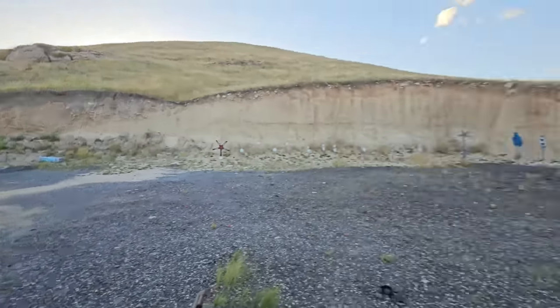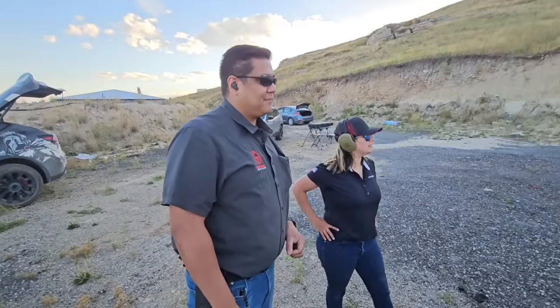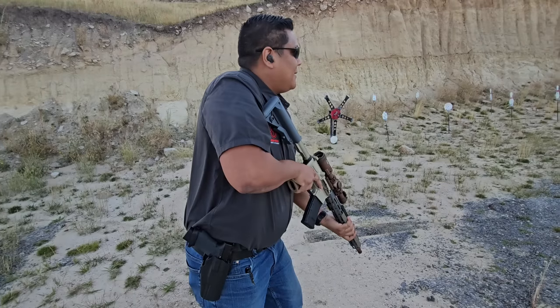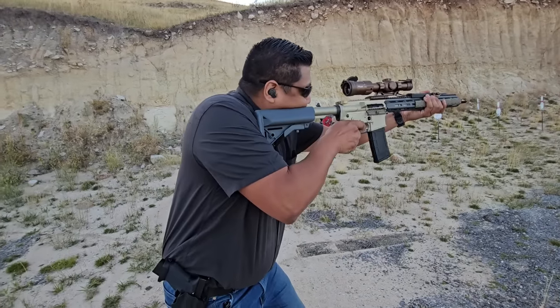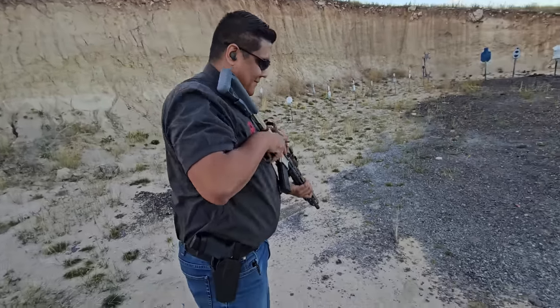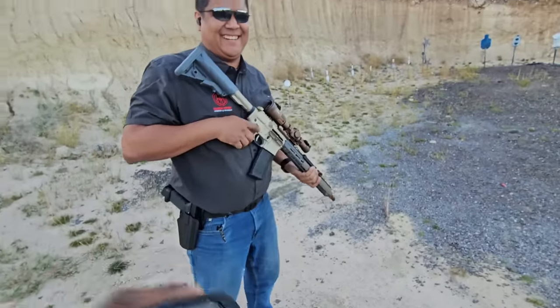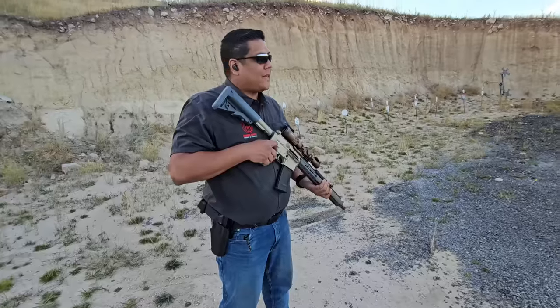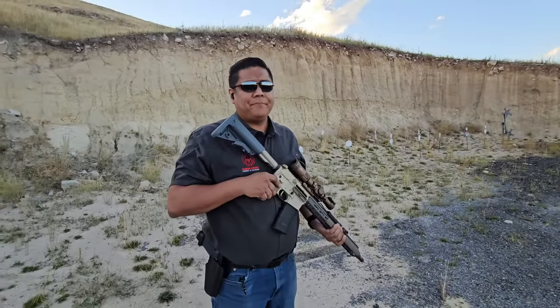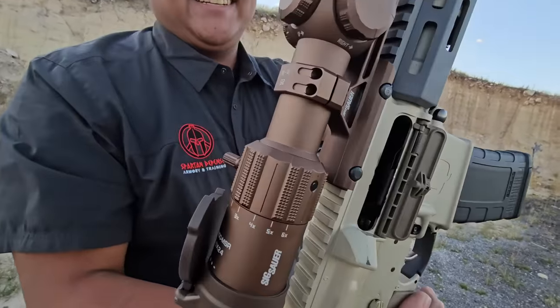Now we're going to see how fast your trigger finger is — five shots at the steel, all have to hit, and we'll time it. He looks too confident. 1.8 seconds on the dot. Do you think you could have run it faster? Staying on target, I'd probably be about the same. That is crazy — all five shots, and the steel was still ringing.